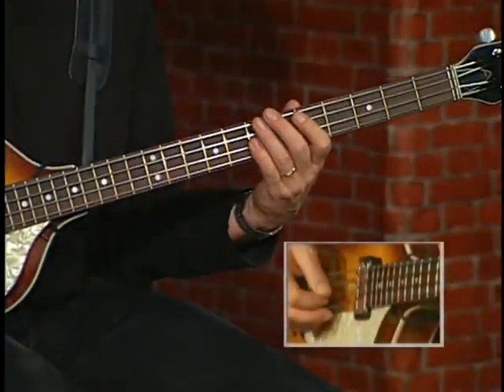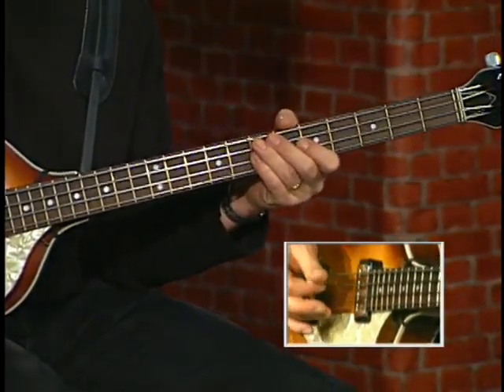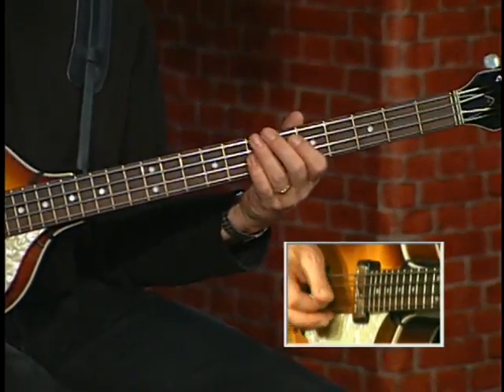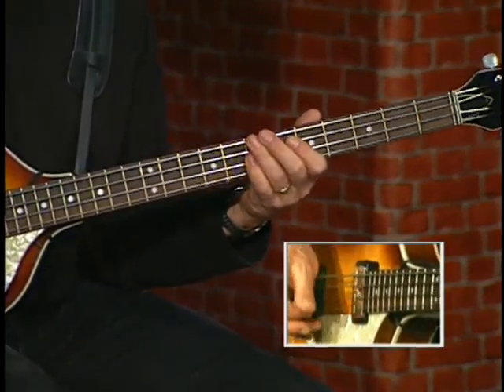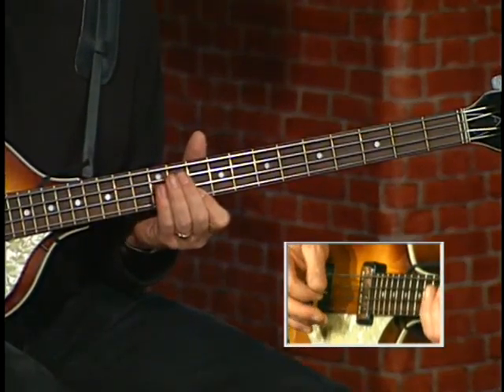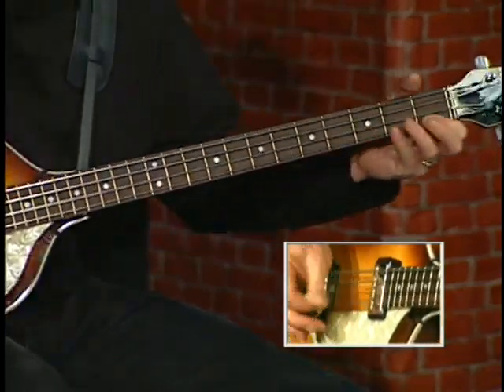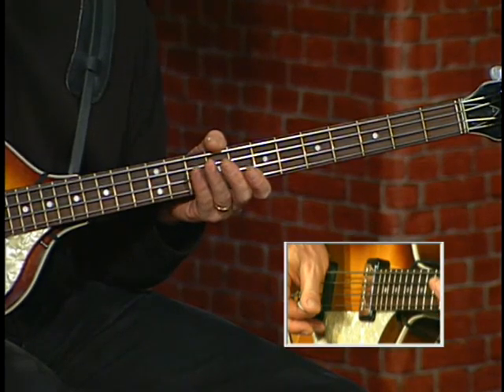So let's start from the solo under tempo. And here we go to the riff. And there we have it — thank you.